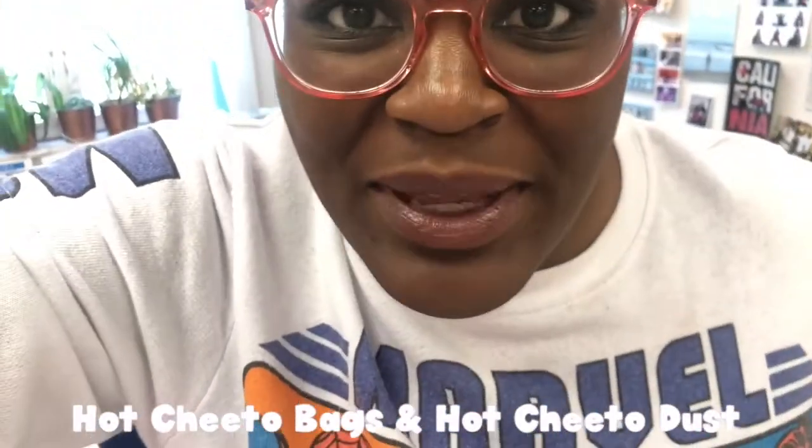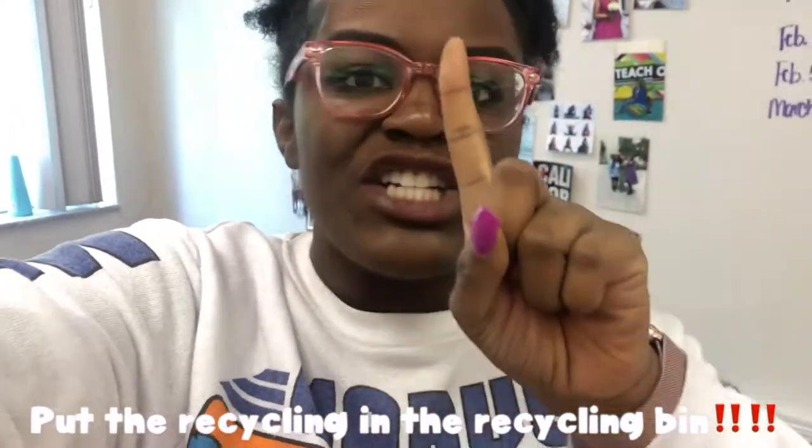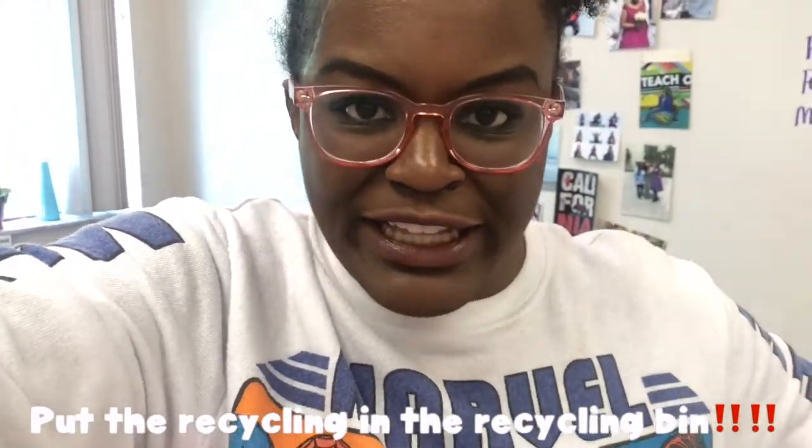You ever look inside your recycling bin and all you find is hot Cheeto bags and hot Cheeto dust? Like y'all had one job — to put the recycling in the recycling bin. I have four trash cans around my classroom. One, two, three, four.